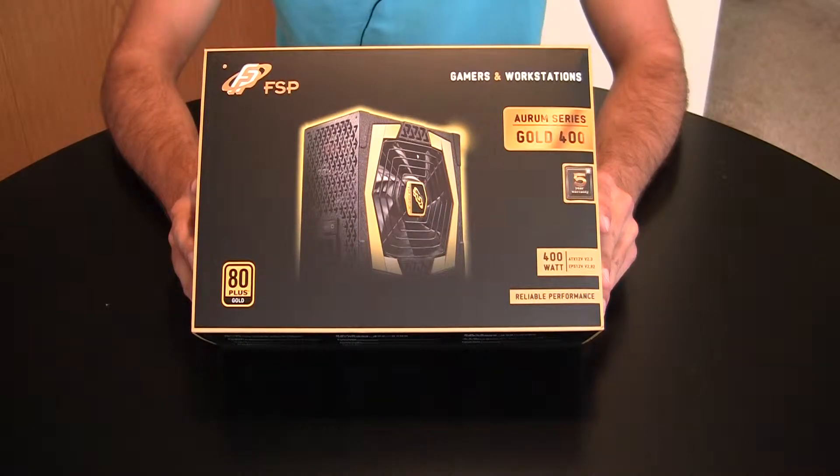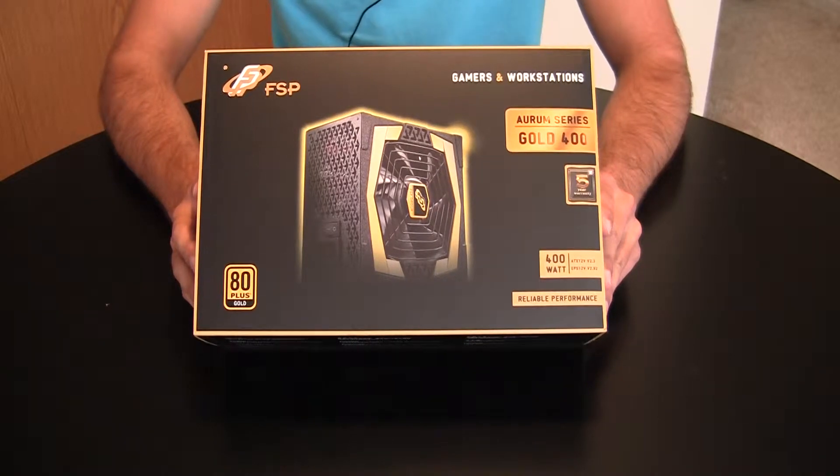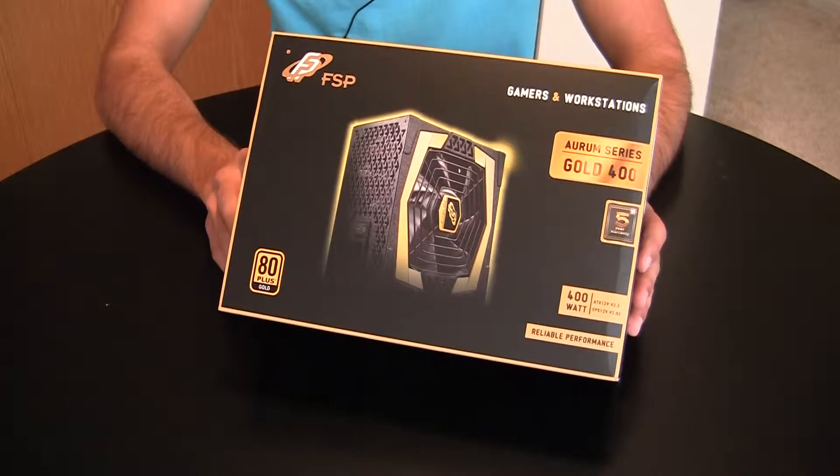Hey guys, Tom here with another unboxing review. Today we're going to be unboxing the FSP Power Supply Unit. This is the Aurum Series Gold 400. It's a newer power supply from FSP.